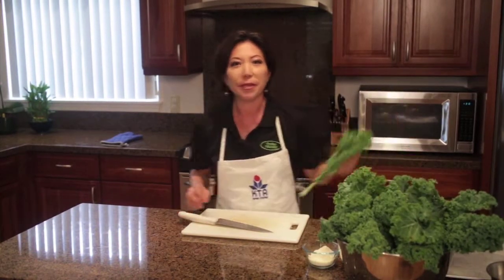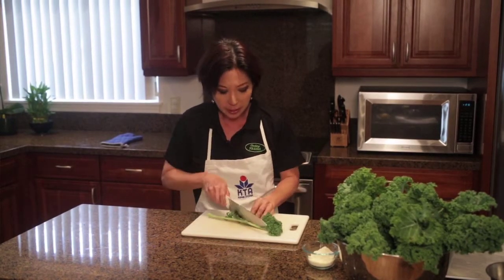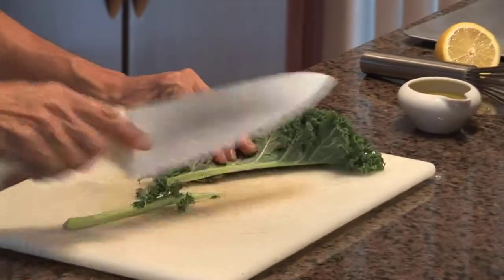Now we're going to get our kale ready to cook. Preferably you can use a grill if you have a barbecue available, but today I'm in a kitchen so we're going to do this in the oven, which is perfectly fine. What you want to do is get rid of this heavy spine on the kale. You don't have to get the whole thing off because when it's cooking, this is actually going to get softer. But when you cook kale, it'll get soft.